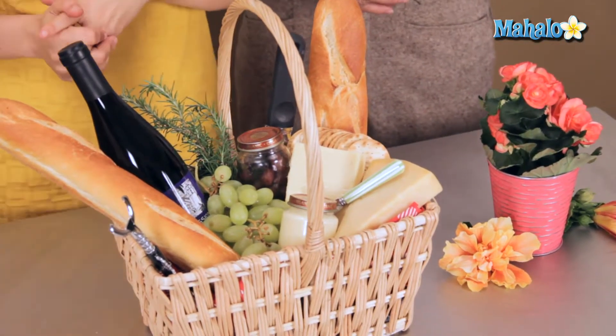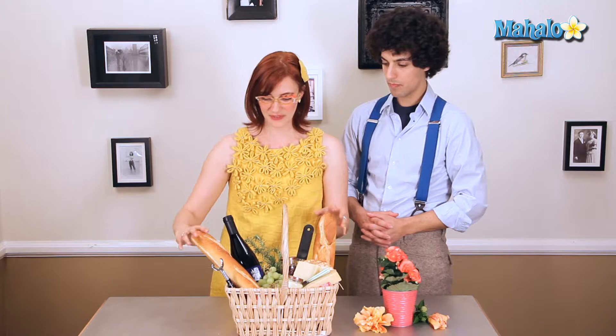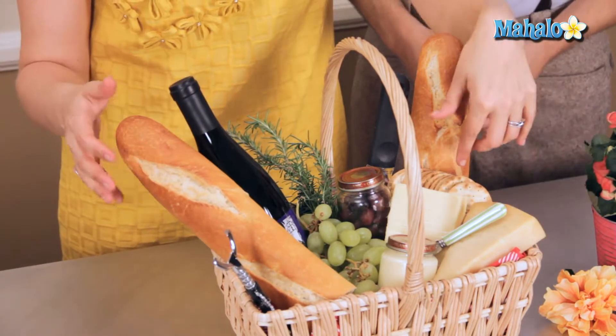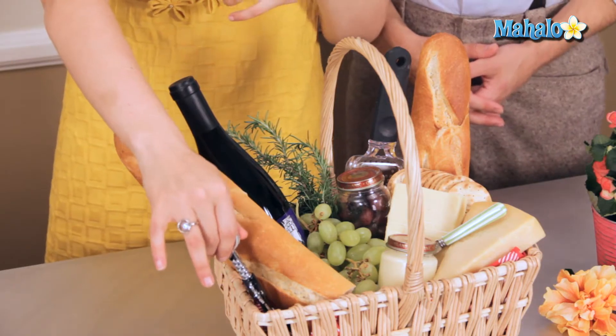This is just an example of some elements that you can use in your functional and edible centerpiece. For example, this is sort of like a more Italian themed basket. We have baguettes of bread — it looks great — a bunch of grapes, cheese, crackers, a cheese grater, a knife, and a wine opener.